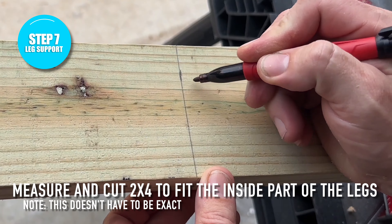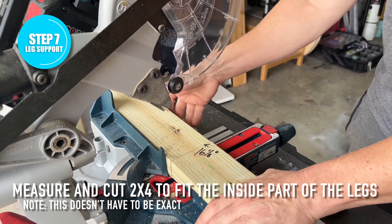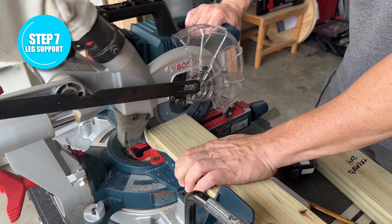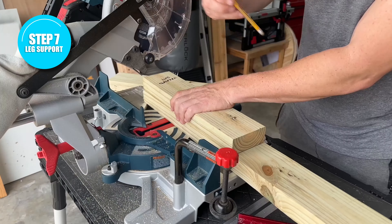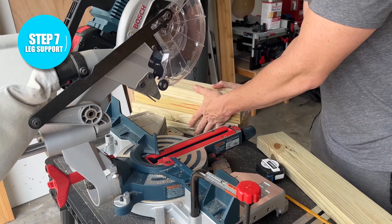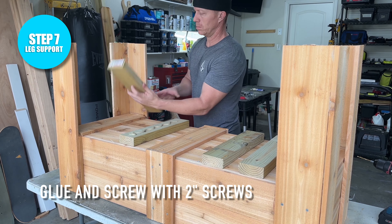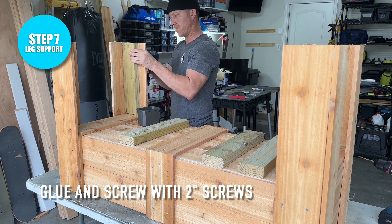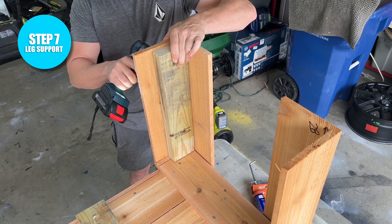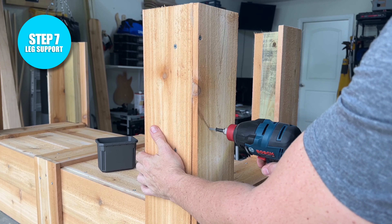Now that the outside part of the legs are done, we're going to reinforce them with the 2x4s. Measure the inside part from the bottom of the box to the top of the leg and then make your cuts — for me it was about 16 and 1/8 inches, but you don't have to be exact. You just want that 2x4 to sit on the inside and create support for the structure. With those pieces cut, we attach them using some glue and a couple of two-inch screws on the outside part of the leg. This is going to be more than enough, especially with the glue, to hold the legs in place and make them sturdy enough to support all the dirt we're going to add.